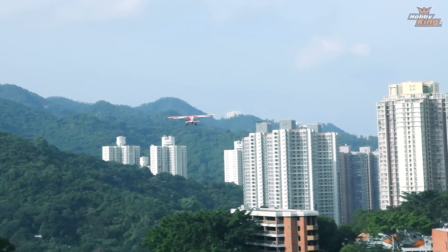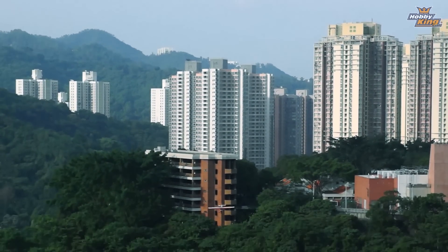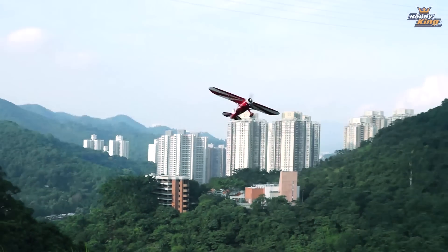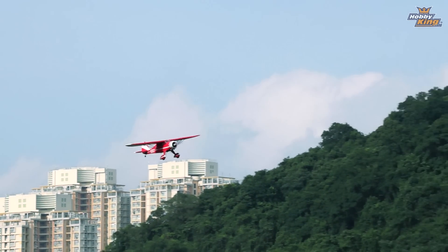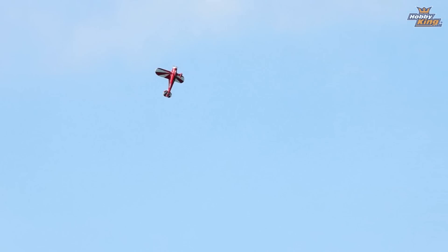With the DuraFly Monocoup we wanted more than just a scale high winger. We felt that it was important that the plane was also extremely respectable as a sport flyer, which has definitely been achieved. Quite capable of flying round, scale, half throttle and looking the part — when you really start to wind it up, it's surprisingly aerobatic.